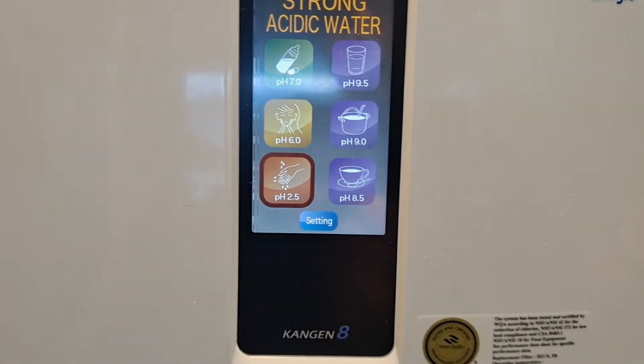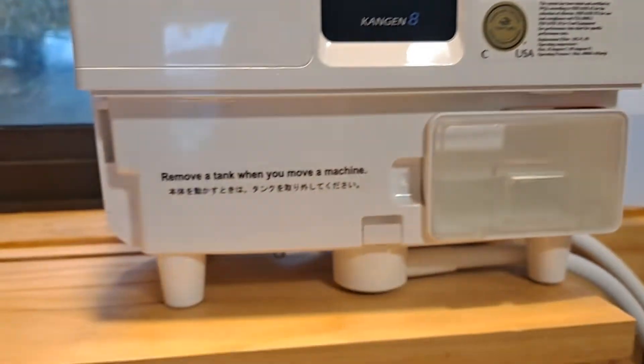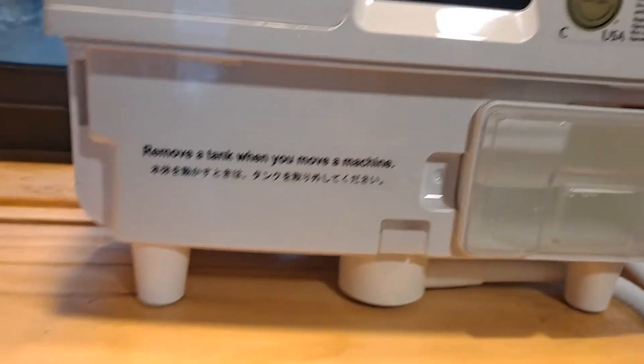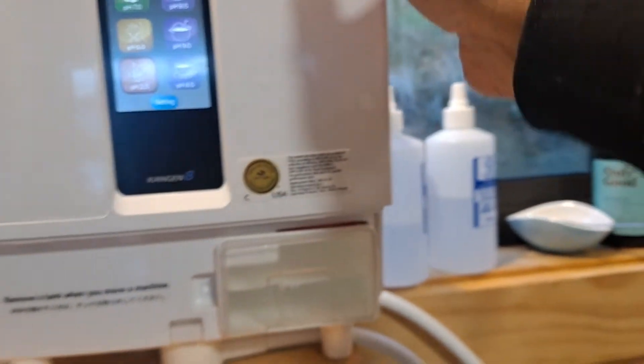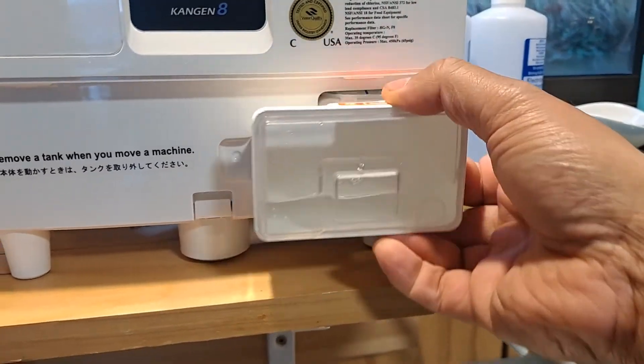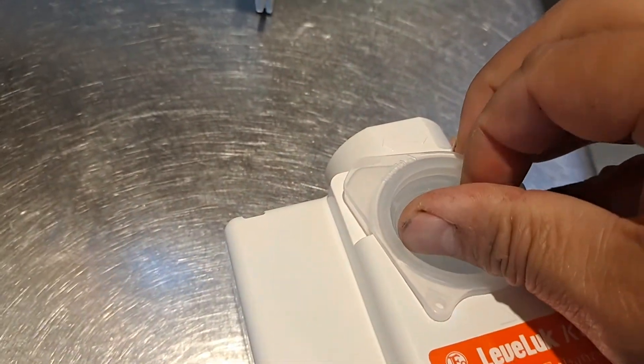To get strong acidic water, just in here — take this off inside the K8 machine. In the SD501 the tank's on the right hand side which you pull out, so in the K8 pull this out here. Grab this — it's a bit of a tricky one but you can take this lid off.